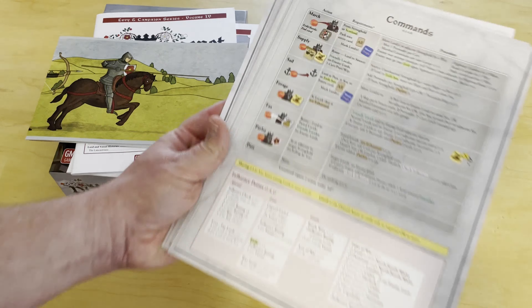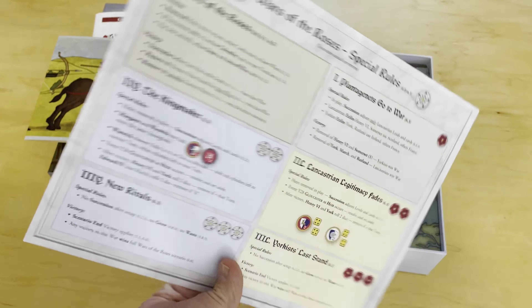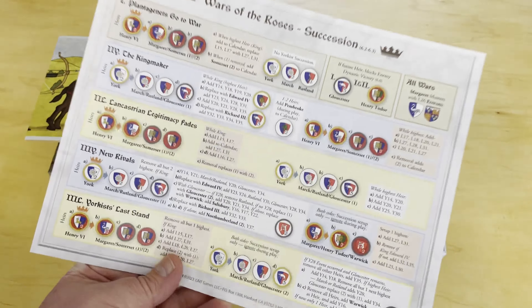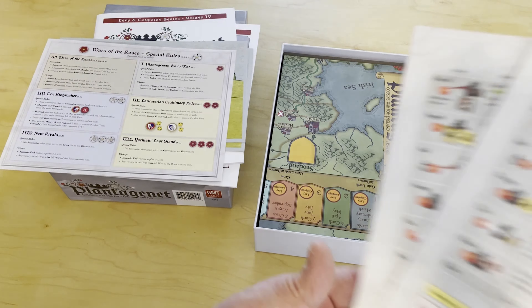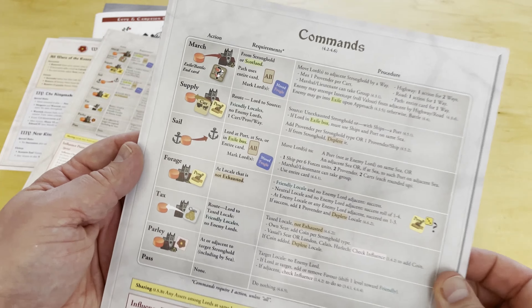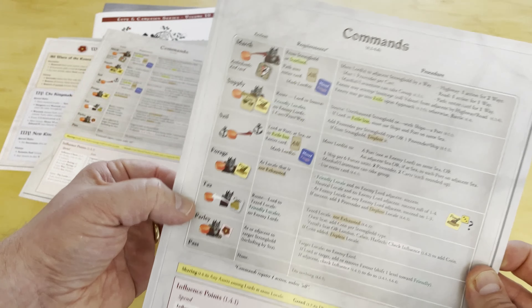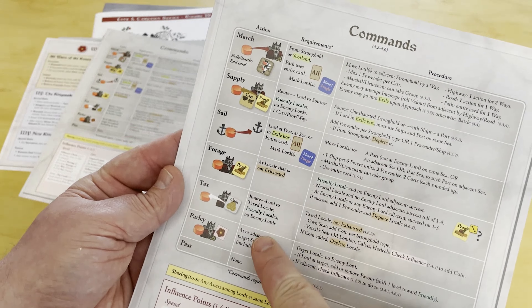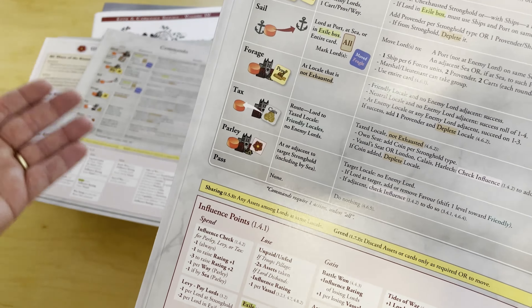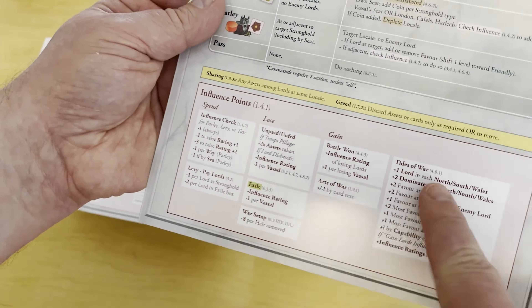Next up are the player aids — two of them — plus a special rules page to help you remember obscure things, and a succession of Lords chart showing when they come out. The command sheets cover the various actions: marching, supply, sale, forage, tax, and parlay, along with procedures and requirements — cards, provender, plunder, or being in a friendly locale.